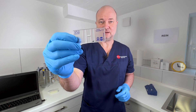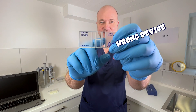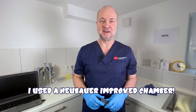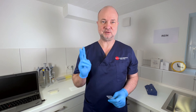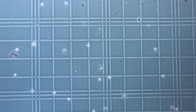Now it's time for counting. I'm using this Neubauer improved counting chamber. You can't see it here, but there are very small squares on this chamber — you can only see them under the microscope. I'm putting two samples of the solution on the slide and counting twice in order not to make any mistakes. This is how it looks: you can see all those squares, and within the squares the sperm are distributed.